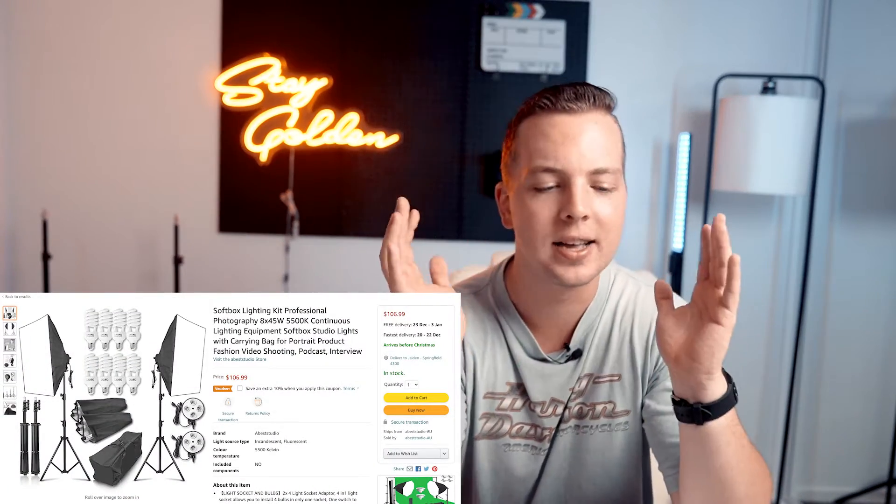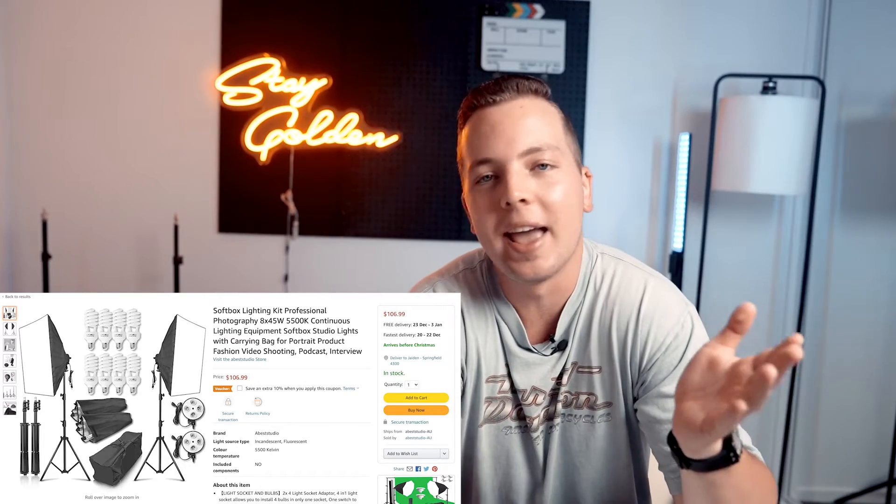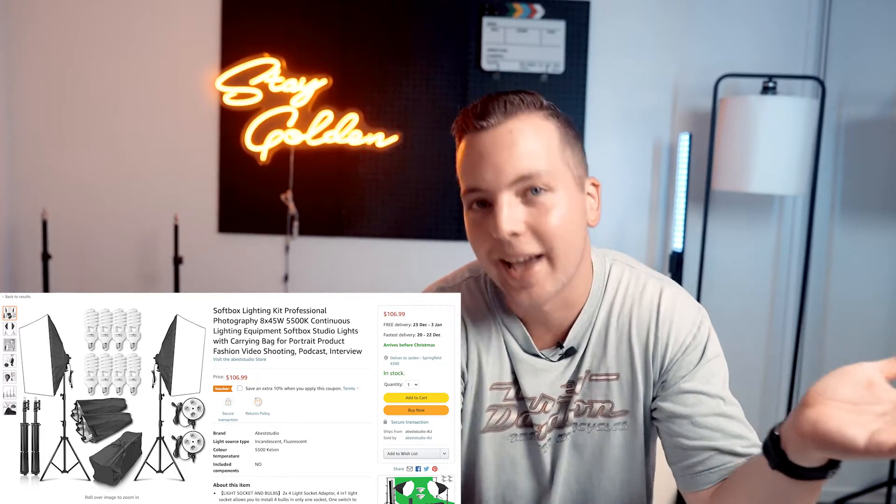When I first started making videos for YouTube and for clients, I bought these cheap softbox lights just off Amazon and they were actually surprisingly okay. Then I was getting a little bit better, a little bit more into gear.